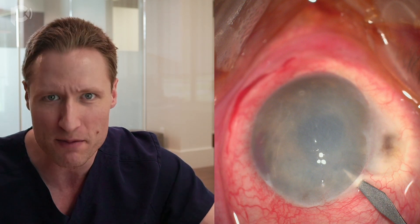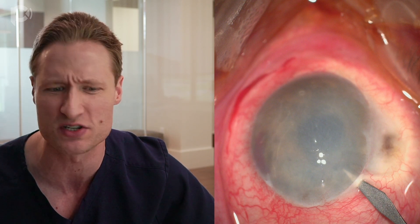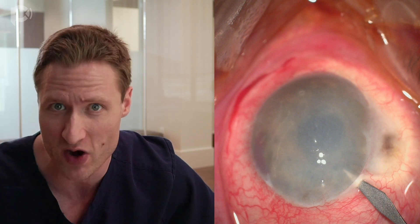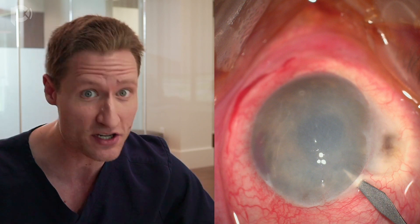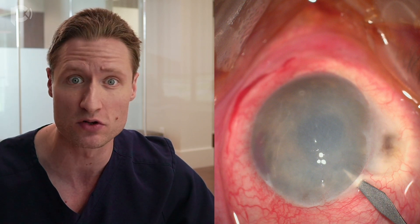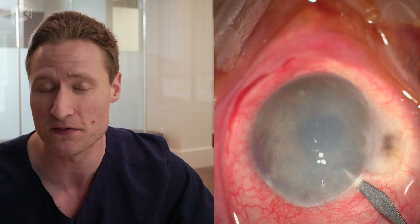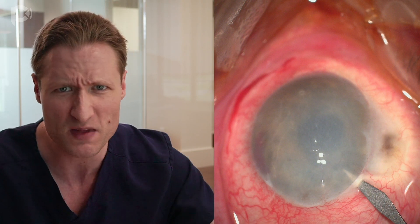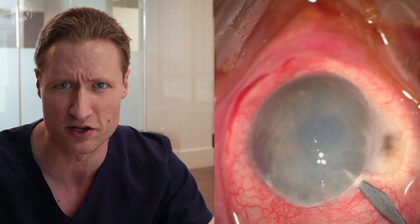Here is what the eye looks like as we start the case. You'll notice there's a bleb at 12 o'clock — so this eye has previously had a trabeculectomy. This eye has also had at least one, if not multiple, retinal detachments. The cornea is extremely hazy and fibrotic, and there is bleeding from the inferior angle when we start the operation for reasons that are unclear. The chamber appears a little bit shallow.